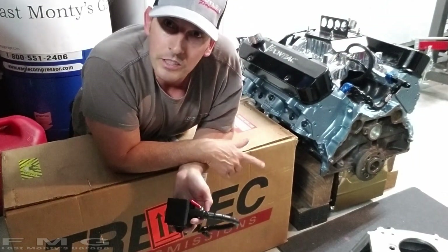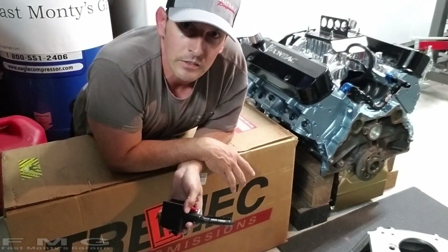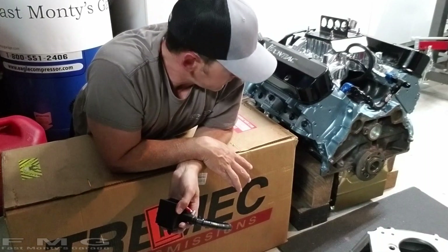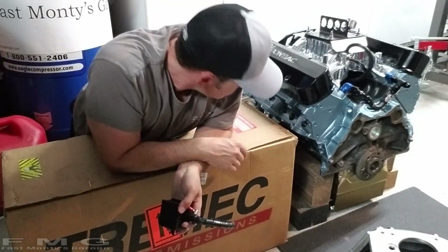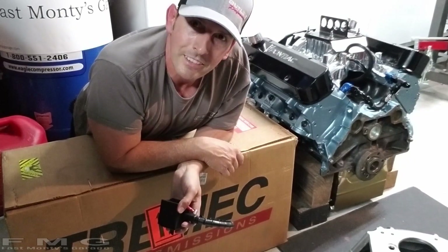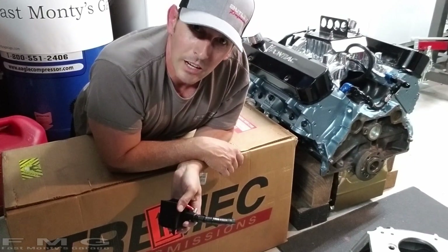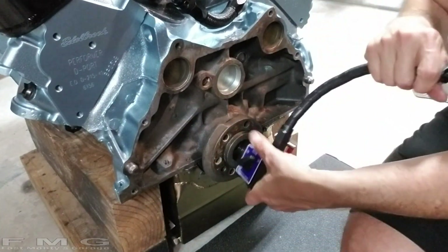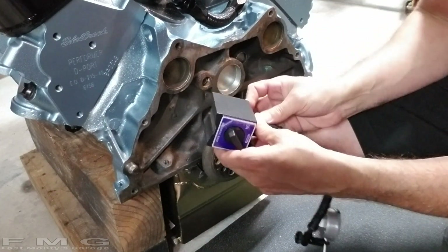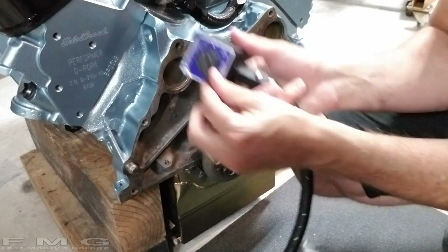The next step is to put the bell housing on — we have to torque it down. I'll go ahead and put it on; I hope it fits, frankly I don't know, and we'll go from there. Before I put the bell housing on, let me show you how this magnet works — it has an on/off switch.